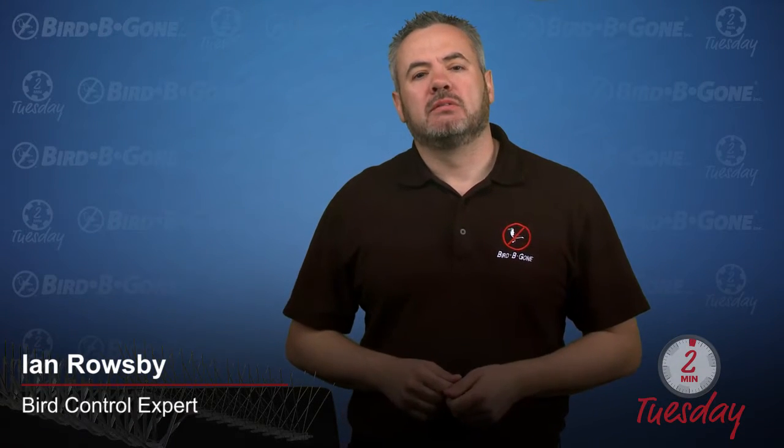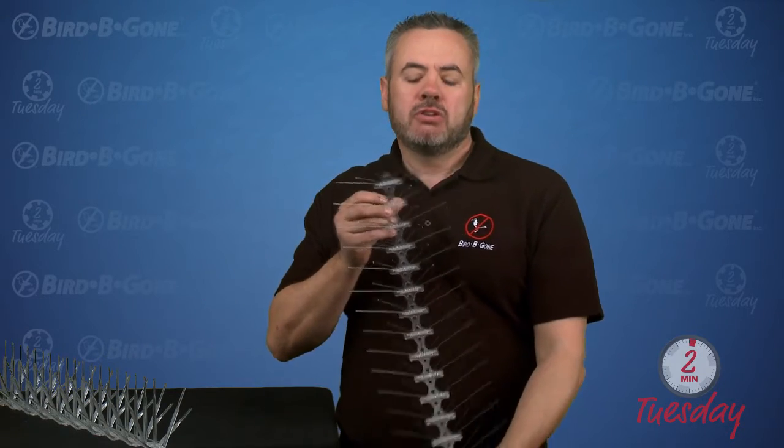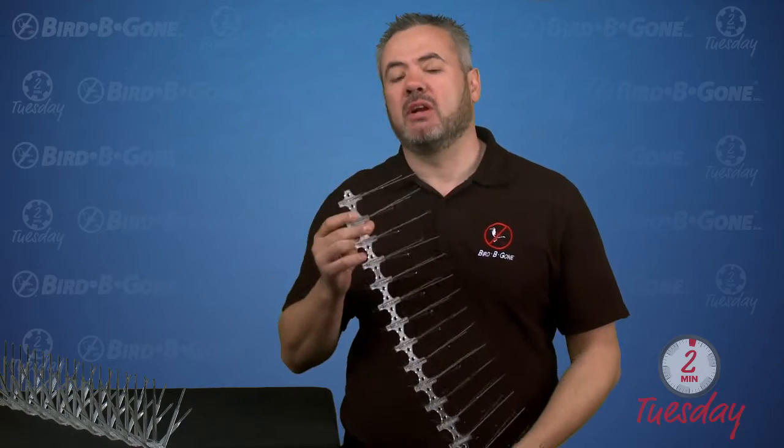Hi, this is Ian from Bird Be Gone. Today I'd like to talk to you about bird spikes. We have a couple of different types of spikes that we manufacture. First I'm going to talk to you about the stainless steel spike. The stainless steel spike comes with a 10-year guarantee, so it's going to last for a very long time.